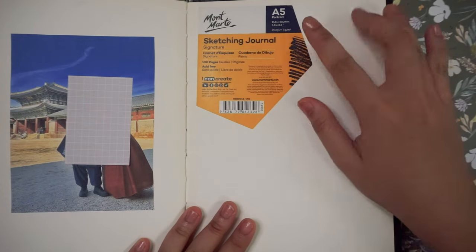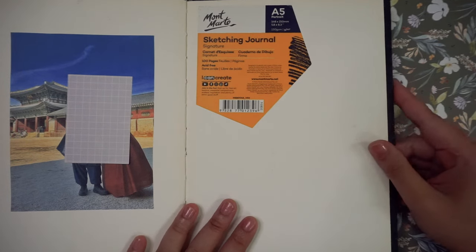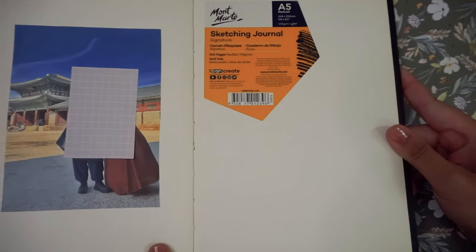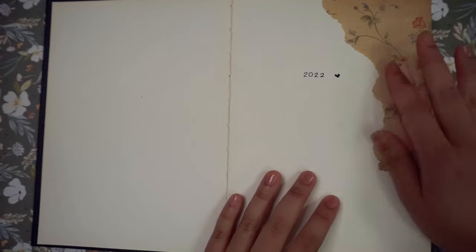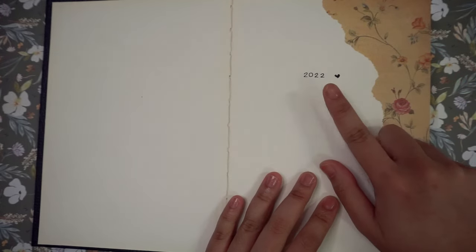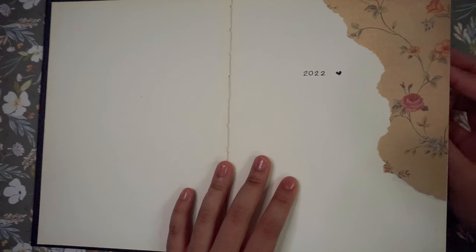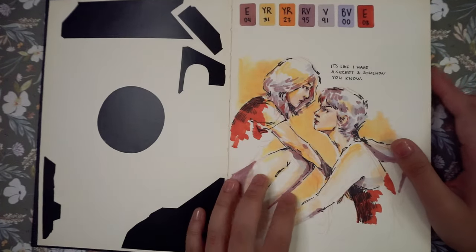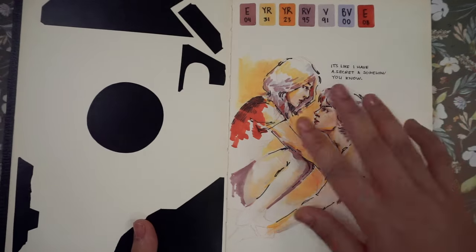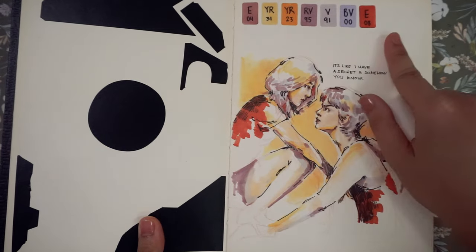The brand I'm using for this sketchbook is Montmartre. It is an A5 hardbound sketchbook and I absolutely love it, even though it is not the best — it's not a mixed media sketchbook but I still use a bunch of mixed media on it. I started this sketchbook in 2022, I usually write that on the front page, and I finished it in January 2024, so it took a long time. Here is the first sketch I did with Copic markers, and I even added my favorite colors that I love using for Copics.